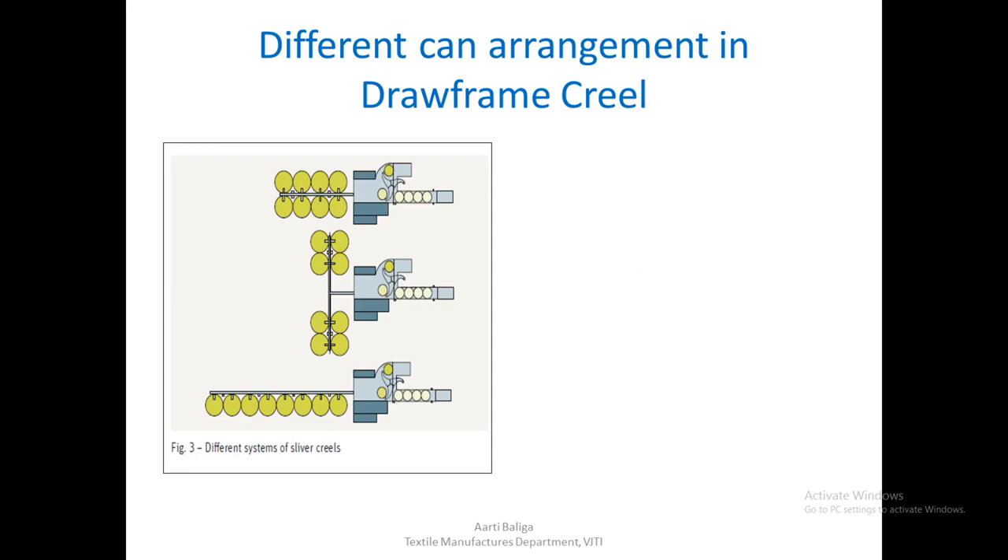Now we see the different kinds of can arrangements available in a draw frame creel. First, we look at the draw frame creel for a single delivery — a draw frame with a single head — and how the cans are arranged in the feed area. The first type feeds eight cans arranged in two rows for a single output can.